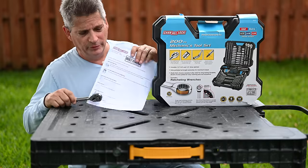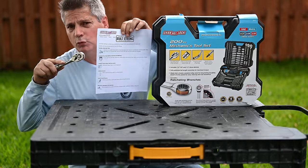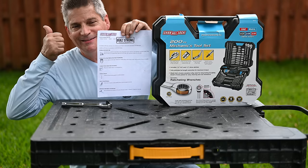So how well did ChannelLock do? Did they surpass our demanding standards for honoring a tool warranty? Yes, they did.